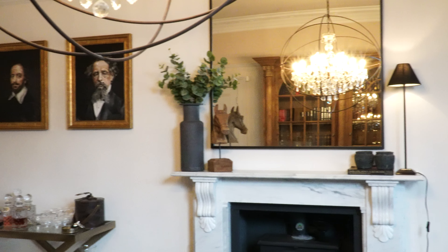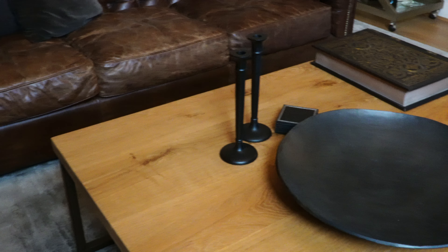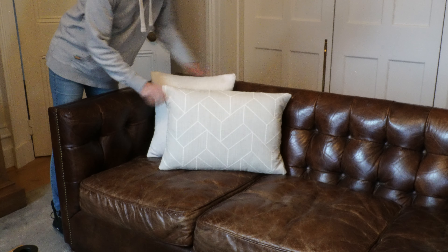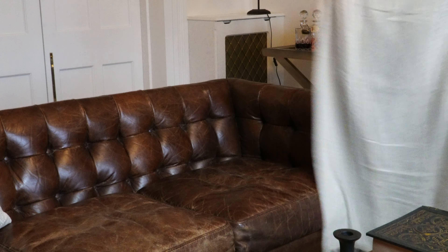This is our living room before I start, dressed with all dark accessories. I wanted to show you just how a few accessory changes can make a whole room look completely different. Let's start with the sofas.